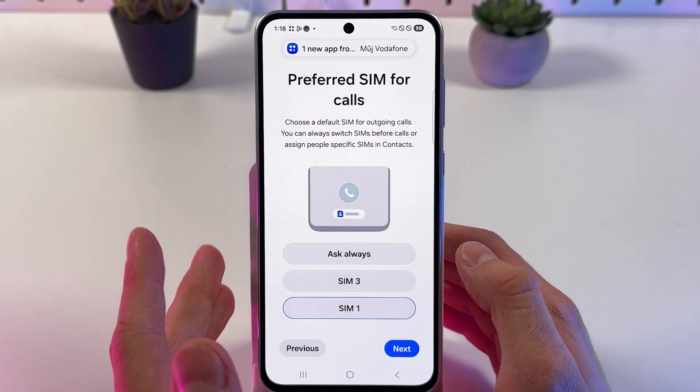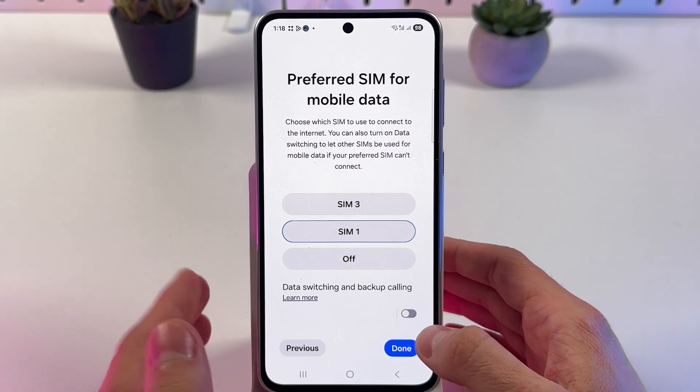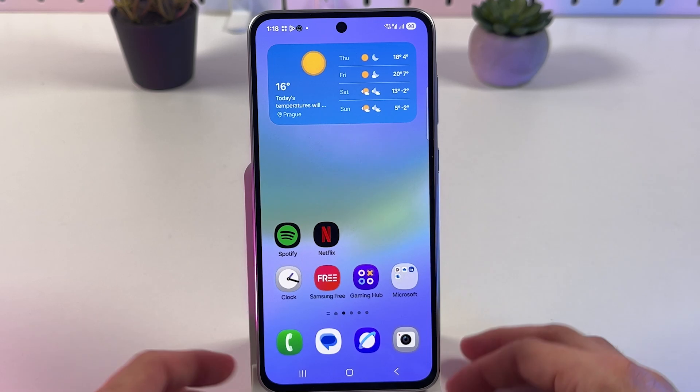Now you need to choose your preferred SIM for calls, preferred SIM for messages, and preferred SIM for mobile data. Press done, and basically that's it.